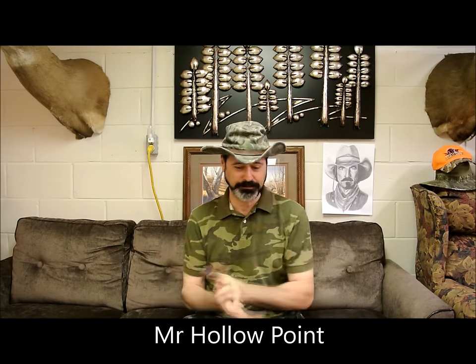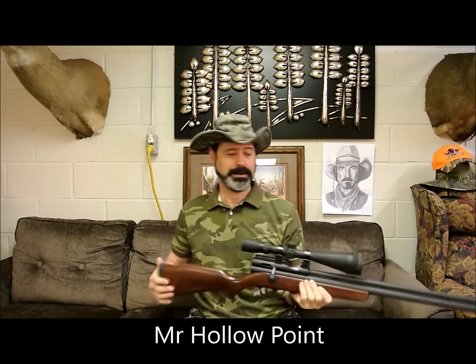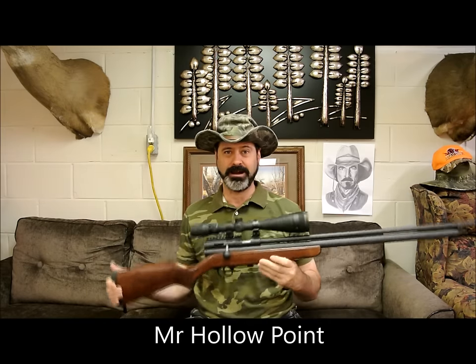All right, today on the Mr. Sexy Show — that's me, Mr. Sexy — we are working with the Epox Badger .40 cal.